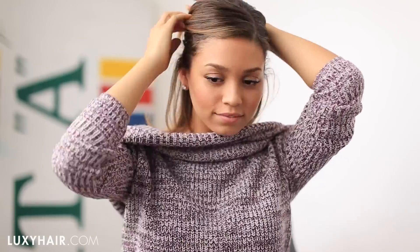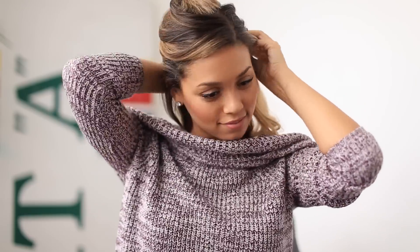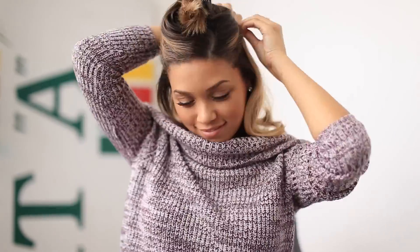Before I start this hairstyle, I'm going to clip in a few of my custom cut dirty blonde Lexi hair extensions. Usually when I start pushing third day hair, I find that my hair starts to get a little limp and flat. So I had a few wefts from my old set cut to match the length of my hair. This is an awesome trick for any of my short hair girls who love their cut but are looking to add some more volume to their hair.